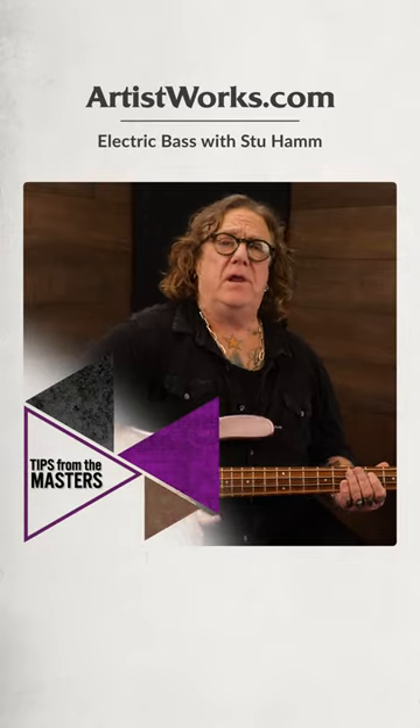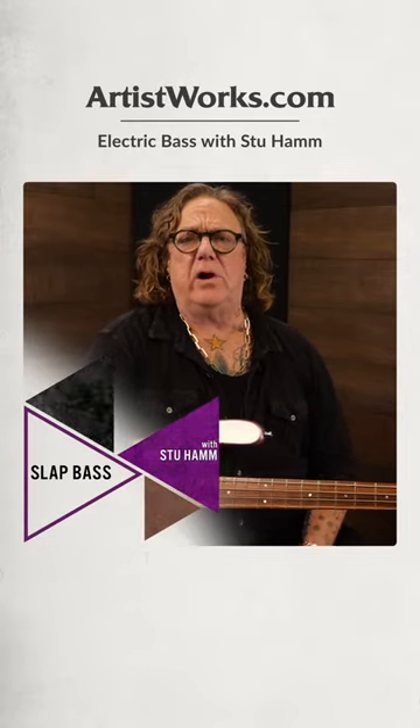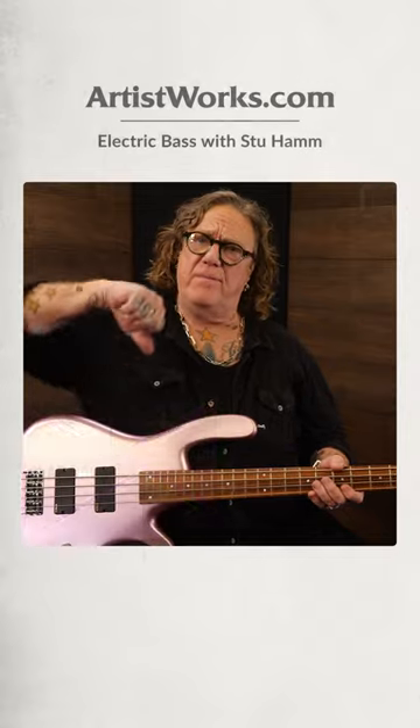Here's a tip. When you're slapping, you don't have to hit it real hard. When I slap, I'm not using my arm or my fingers or my forearm or my shoulder to make the motion. I'm just using my wrist.